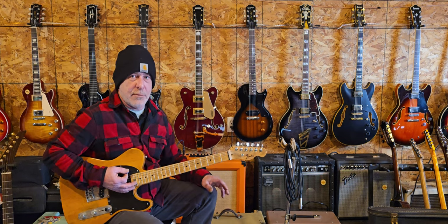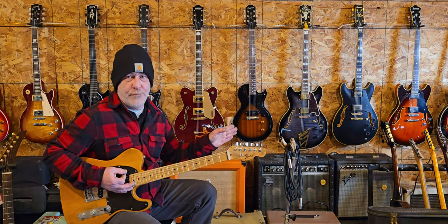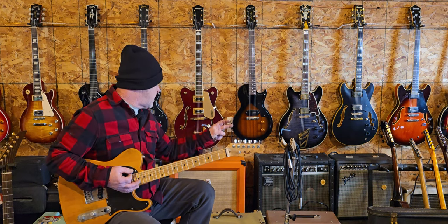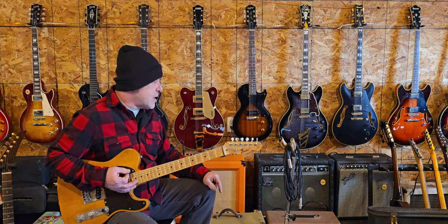The clean channel is just volume, bass, and treble — that's it. The distorted channel has gain, volume, bass, treble, and that's pretty much it. It's pretty simple. It has another master volume on the dirty side as well, and it has a reverb too.